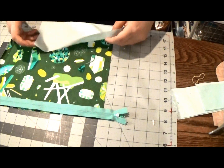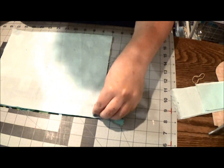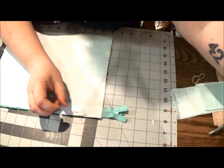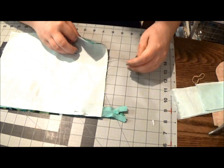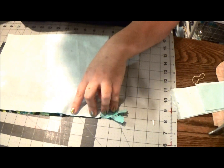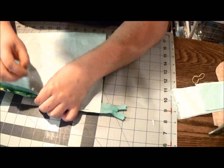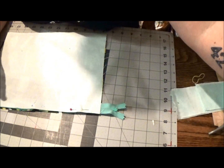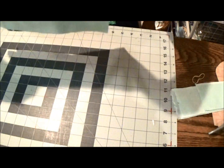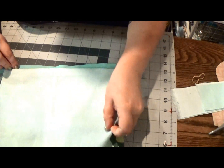Your liner is going to go right side down on top. If it helps, pin right along this edge. We're going to stitch those layers together. There's no real need for a zipper foot — you'll get closer to the zipper if you have one, but a regular foot works fine. Once pinned, you can open it up to confirm the teeth will be on the print side and the back of the zipper will be against the lining.